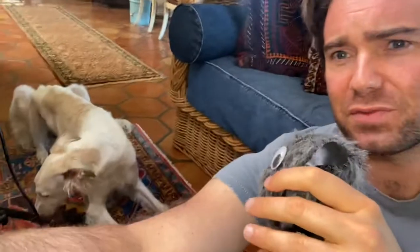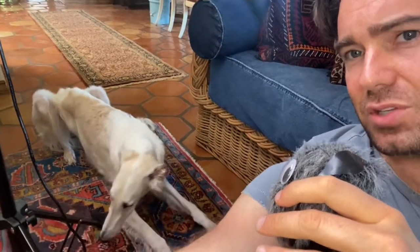Hey guys, I wanted to do a quick follow-up video. This is going to be about spaying and what to expect. We just went through a spay with Aura. As you might have seen from the previous videos, we waited until she was after her first heat to get the procedure done.